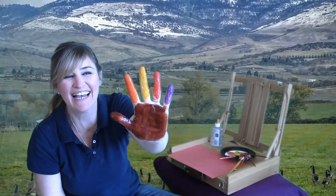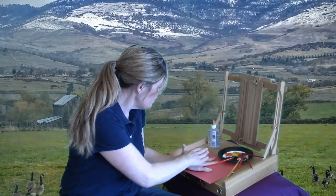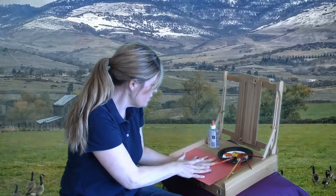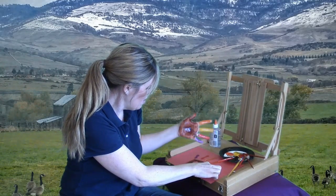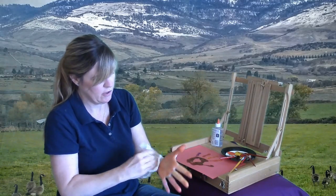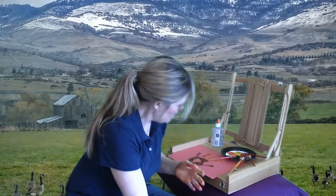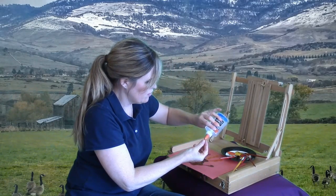Look at that. I'm ready to press down on my paper, and you may need your special adult to help you with this to get a good print of your wonderful hands. Oh, it came out fantastically! Now I'm going to wipe the paint away from my hands, just like that.